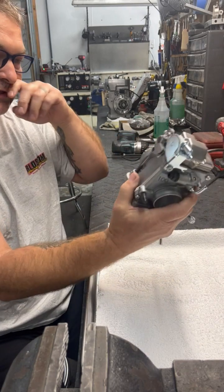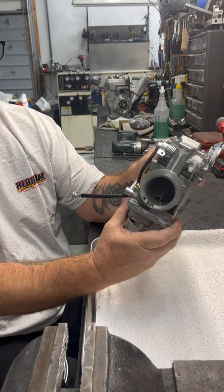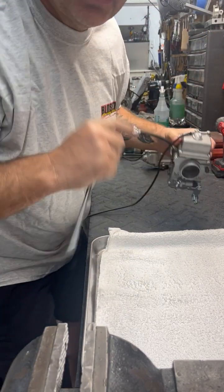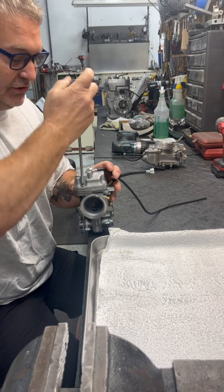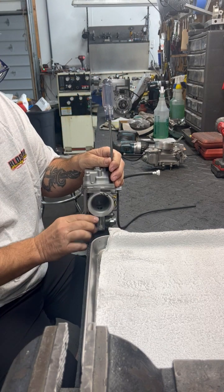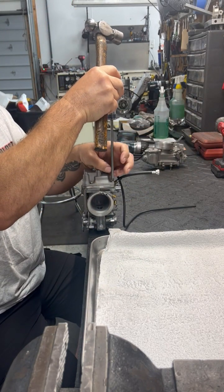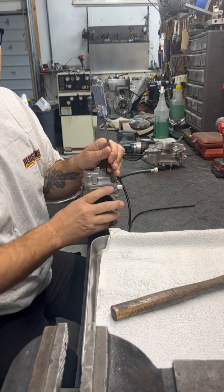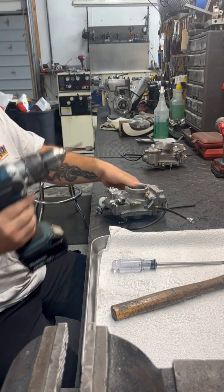So we've already determined we've got the air mixer screw on the outside which controls your low idle circuit. We're gonna take the bowl off and dig into the jets. If you're trying to get these screws off and they're just way too tight and you start messing them up, there is a trick: set the carburetor down on something flat, put your screwdriver in the screw, and just tap it with a hammer. That jars the screw enough and then it backs out really easy.